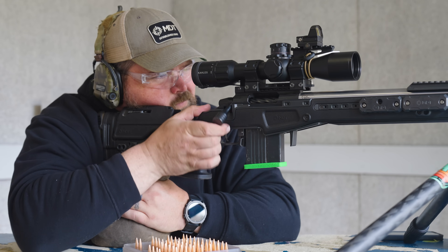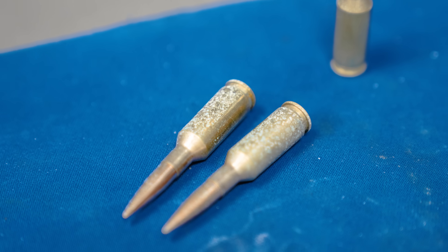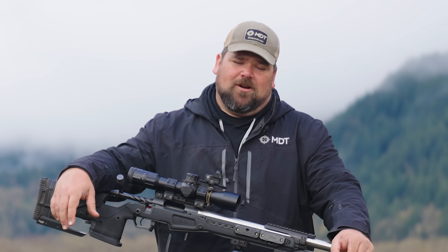Have you ever wondered if that bullet you drop while you're reloading is going to be able to shoot as accurately as the ones that didn't get dropped? Or say you leave some ammo out and it gets corroded. Are these things safe to shoot, and if they are safe to shoot, how accurate are they?